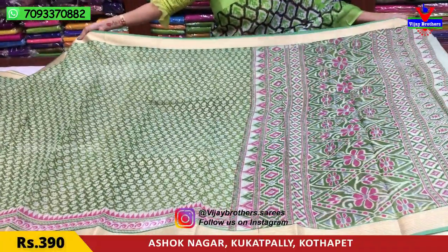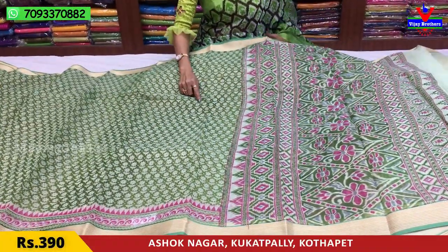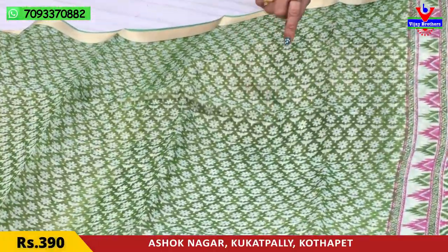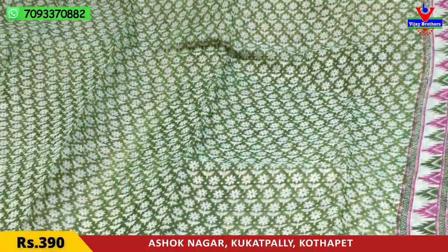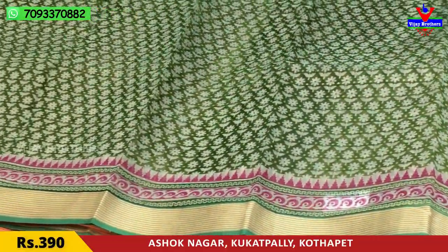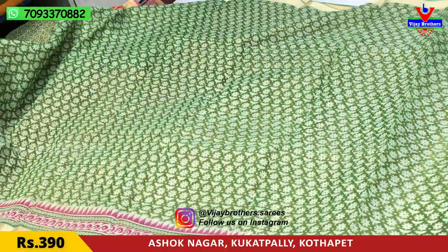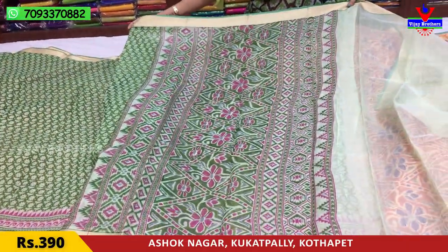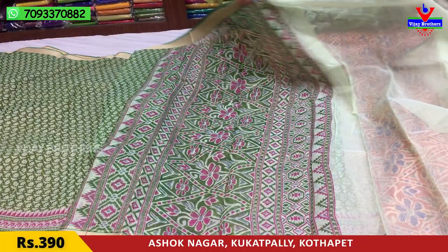This is a green color. This is a white color. You can use a gold color, a pink color — we also have a gold color. This is a second wipe border. This is the blue part. Blouse — green.